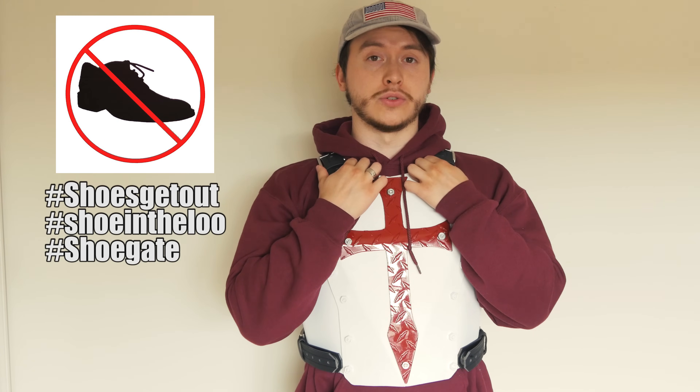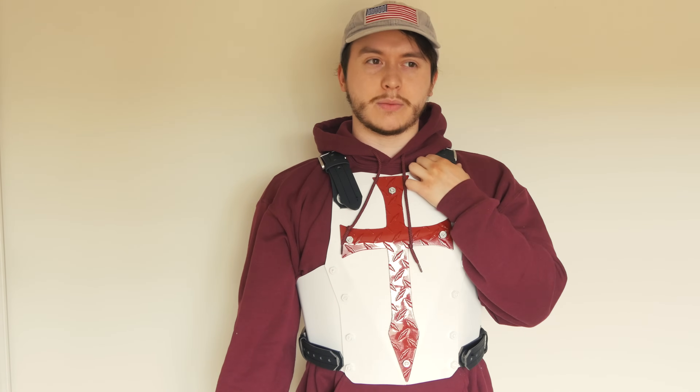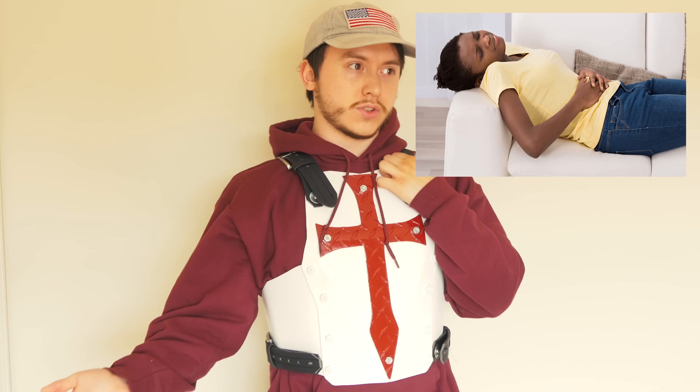I'm glad that they pointed that out because it really opened my eyes to a lot of stuff. So I decided I'm actually going to make a resolution that I am not going to be wearing shoes ever again — because let's be realistic here, guys. What even is the point of protecting your feet? Because you can still hit your shin with a skateboard. You can make long boots, I guess, but what would be the point? Because what if you hit your stomach on a drawer or something? What are you going to do? Make big armored overalls?